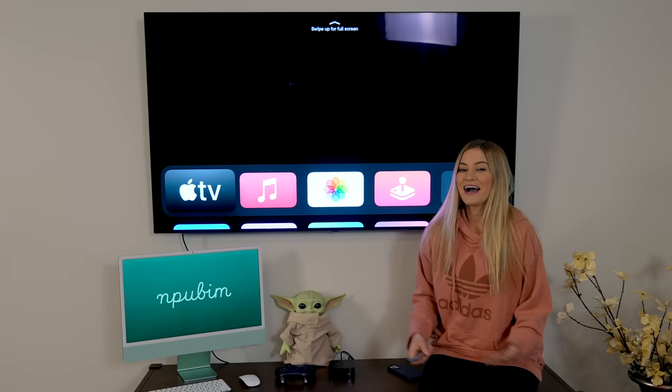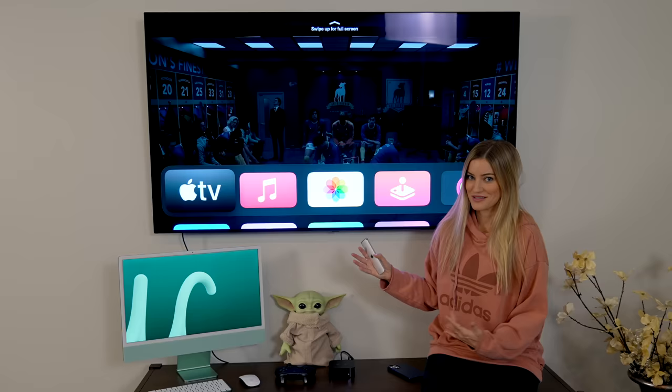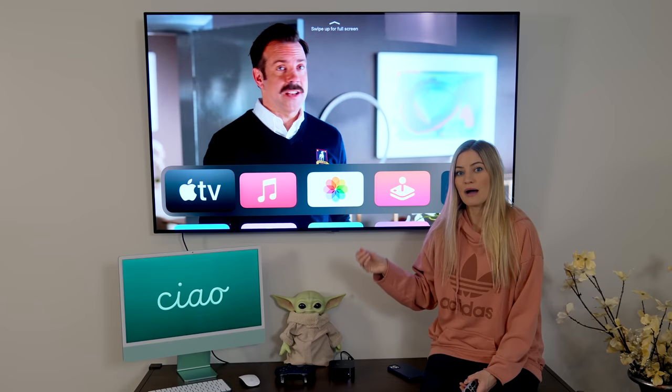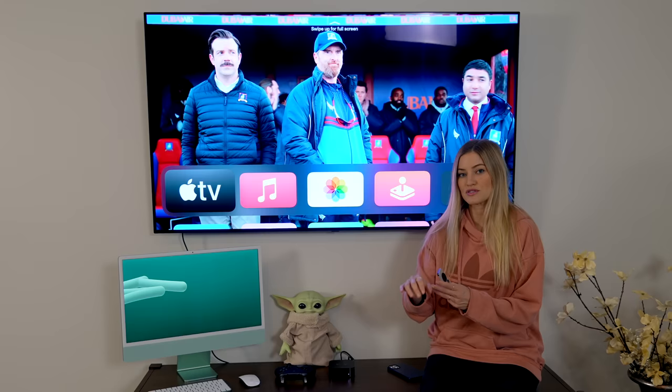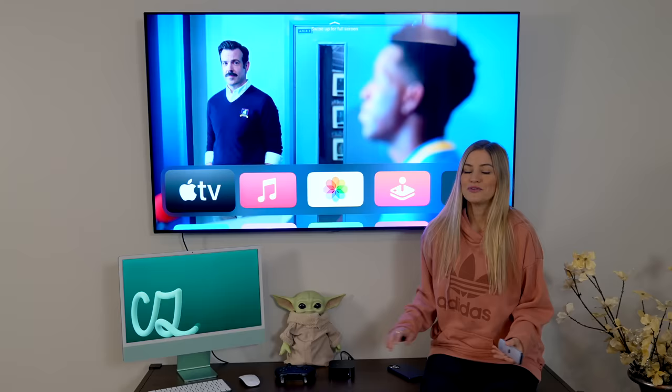I do use Apple Fitness a lot on my iPad when I'm at my gym at home, but it really is incredible that you can do this on a big television as well. One thing to note though is this is an LG TV and it does have an Apple TV app built into it. If you do have one of those, you aren't able to use the Apple Fitness features to connect to your Apple Watch — you can only do that with the standalone Apple TVs.